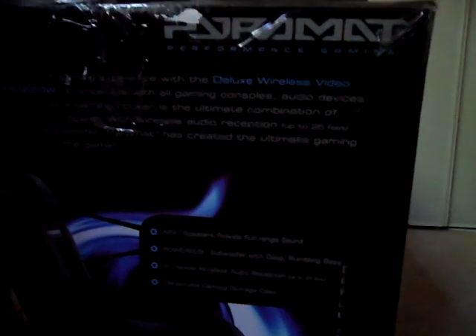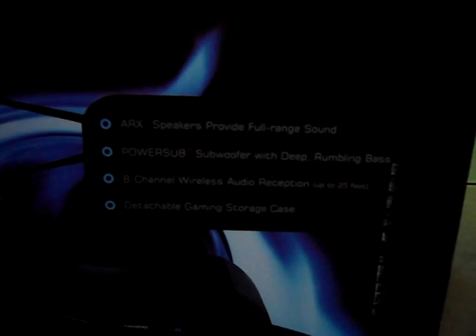Wireless audio reception of 25 feet. Right here it says ARX speakers provide full-range sound, power sub for a deep roaming bass, 8-channel wireless audio reception of 25 feet, detachable gaming storage case. Down there it just says what it's compatible with — iPod, whatever. It doesn't come with an iPod dock or anything — it's just a 3.5 millimeter cable, comes with everything these days.